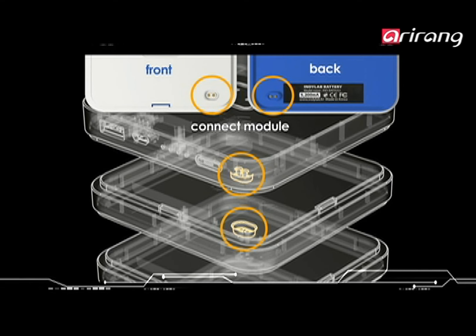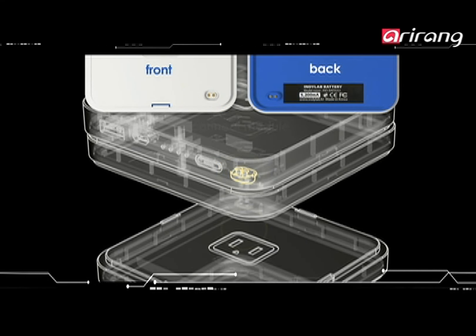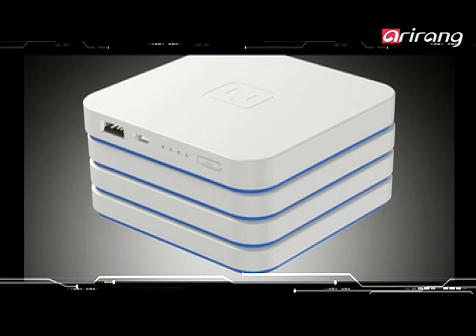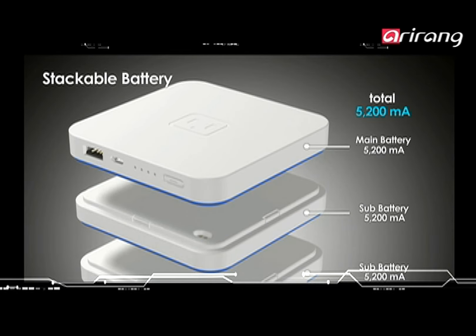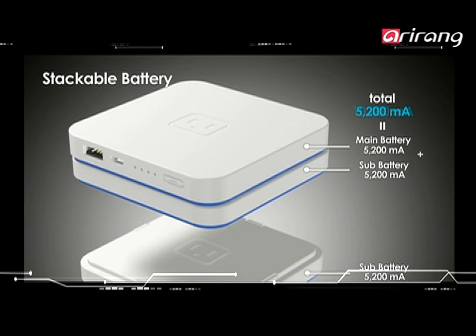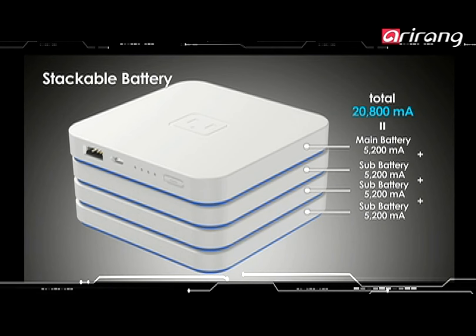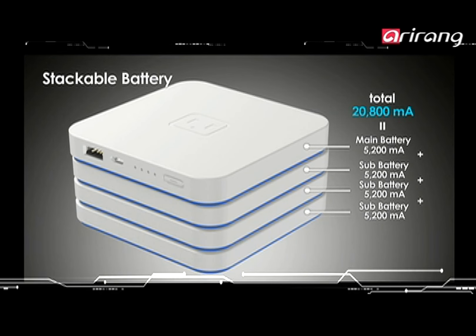You can adjust the amount of recharging currents by connecting as many sub-battery packs as you need. You can increase the capacity of the battery as much as you need by stacking up the packs, and buy and use as many sub-batteries as required.